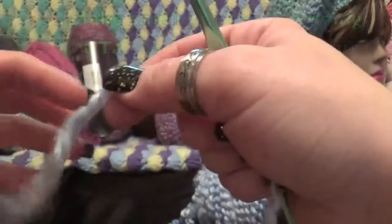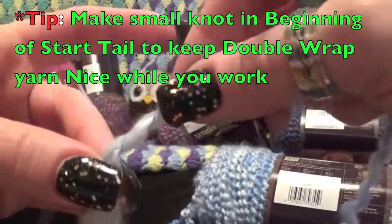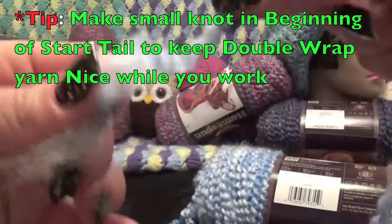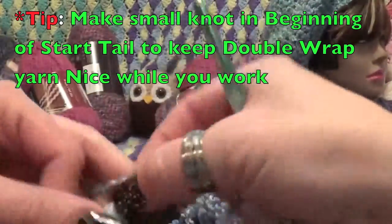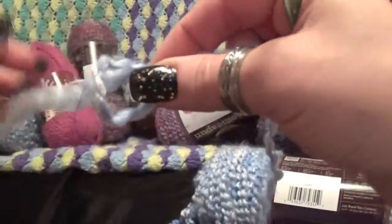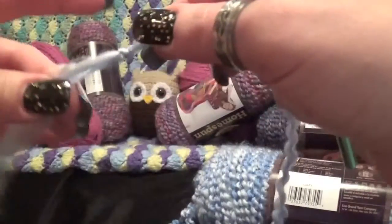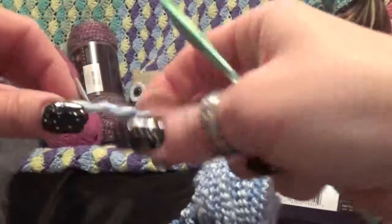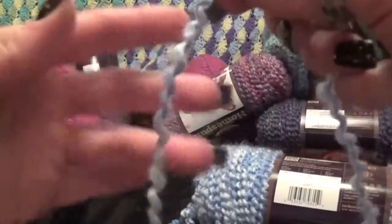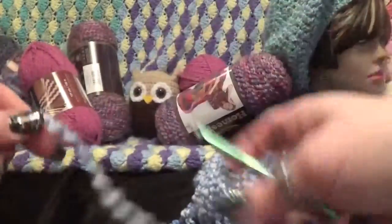With the homespun, it's a double wrap and the thread that runs through it is what's keeping the fluffies together, keeping the yarn together. To start, I always suggest making a small knot at the beginning of your tail just to keep it from unraveling. You don't want the fuzzies to come out because that's the whole point of this yarn. Leave a tail for weaving in later.